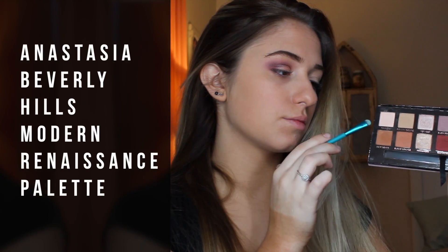For my brows, I do those off camera because they're a mess and I'm still in the process of growing them out. I'm just going to move on to eyeshadow and prime my lids with some concealer so that they are creaseless and ready for eyeshadow.